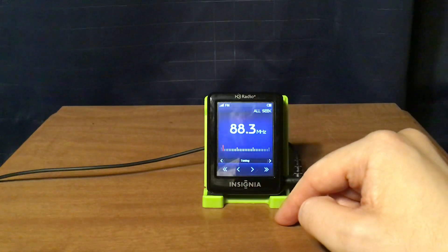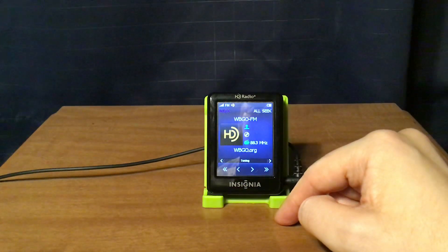Next is WBGO Newark, New Jersey. On HD2 it's the Jazz Beat, which is another jazz station within WBGO.